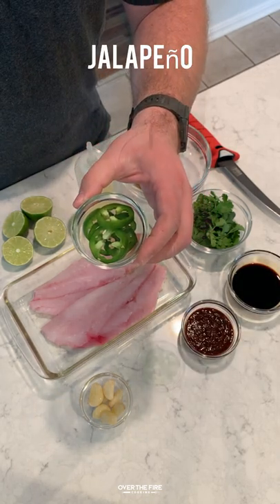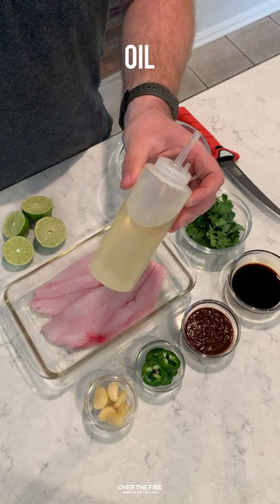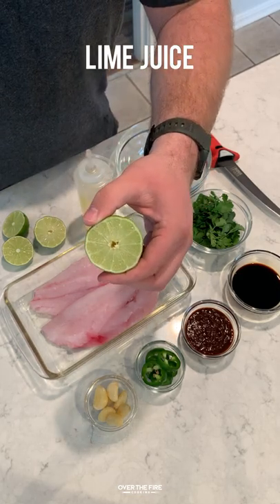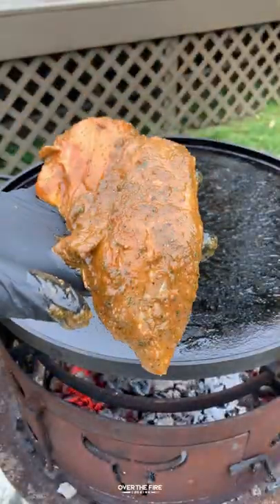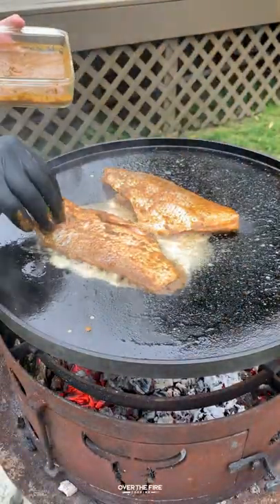I'm going to blend all of these delicious ingredients together in my blender until smooth, and I'm going to pour it over the Red Snapper to marinate for about 15 to 20 minutes, preheating a hot plancha.